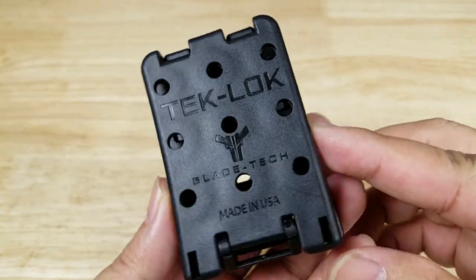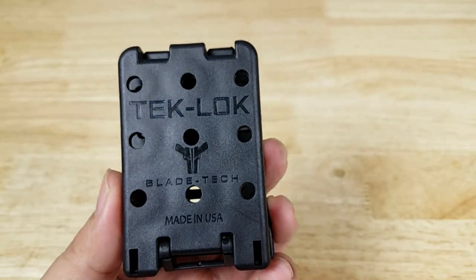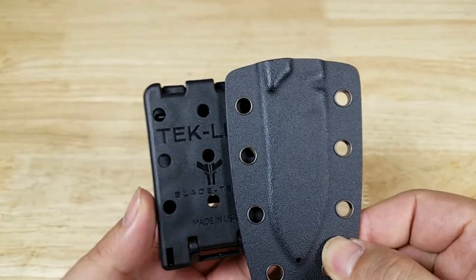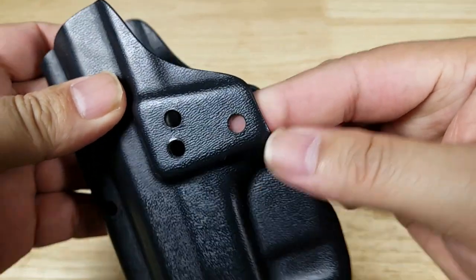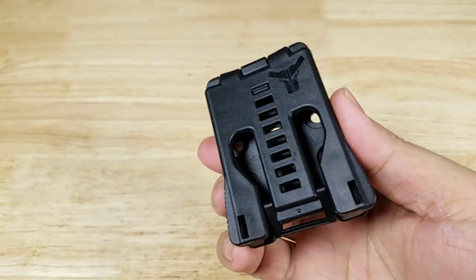The way that the TechLock works is you have this grid of holes and you just match it up with whatever you got. So this is just a Kydex knife sheath. You match up the holes and you connect them with the hardware. Now you can use it for sheaths, you can use it for gun holsters. Basically if there's a hole in it that you can reach to the back and match the patterns, you can use it to hook around whatever belt you got.